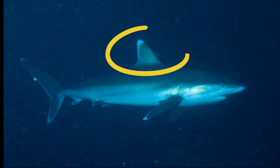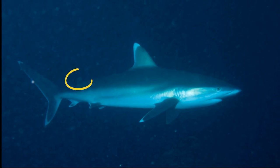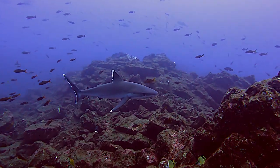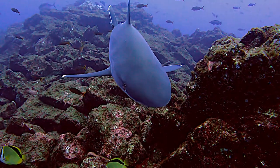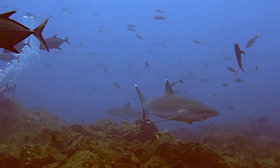The first dorsal fin, on the top of their body, is very large, while the second fin is very small. The sharks are often encountered on continental shelves and near shallow inshore reefs. They range from the surface to 2,600 feet deep.